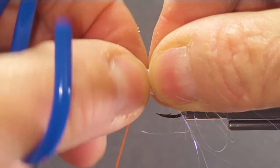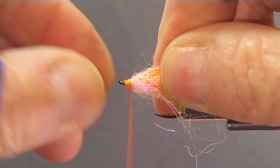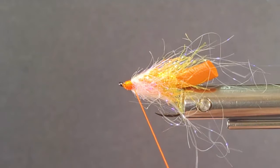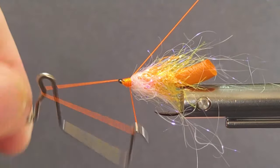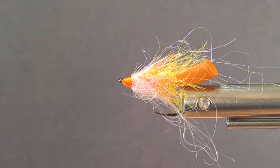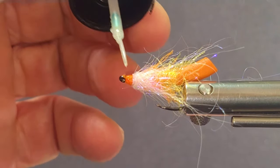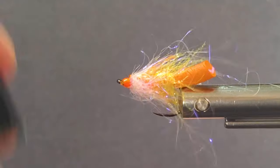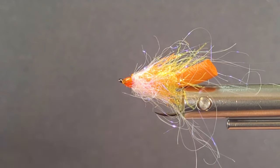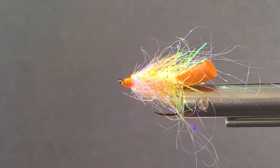Make sure my head's back here, push it back, get anything out of the way, clean this head up. Get my whip finish tool in here and get that off right there. Bring in some Solaraz, put that all up — you don't want that to come apart on us. This fly will probably put a lot of fish into your boat. I'll make sure it's strong. I can see the UV wanting to work here.